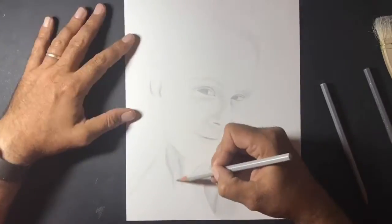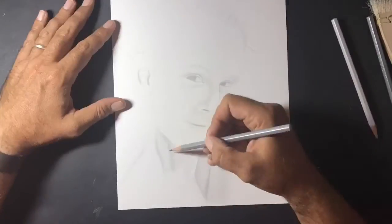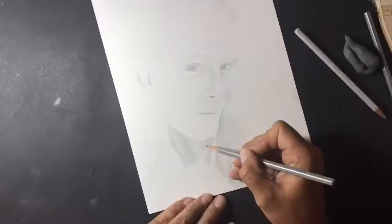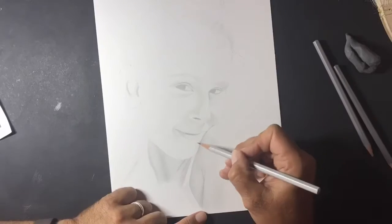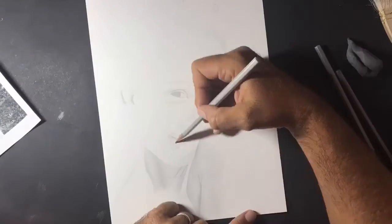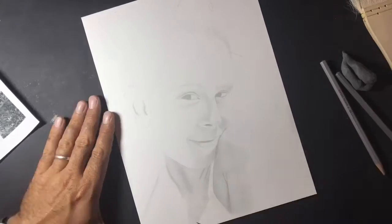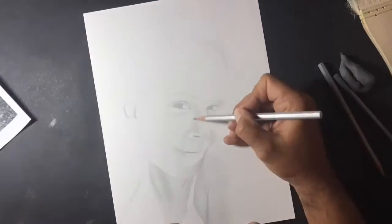I'm using the same pencils as the majority of pictures that I've drawn recently - they're the Caran d'Ache pencils, the Grafwood, and I'm going through 4H up to 6B values or grades of pencil. As I normally do, I'm starting with the darkest areas, making sure that I'm adding the value gradually, not going too dark too soon, using the kneaded eraser to take out any highlighted areas.